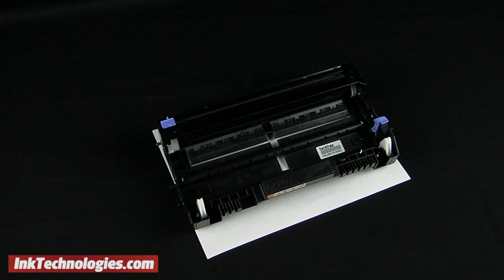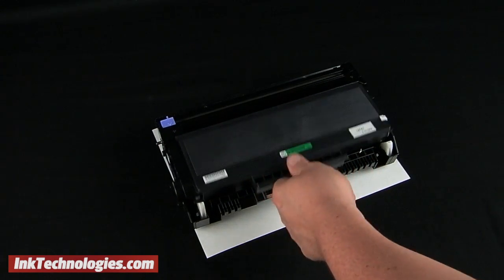Insert the new Brother HL5380 cartridge into the assembly, tilting the front side slightly downward, then locking it into place.